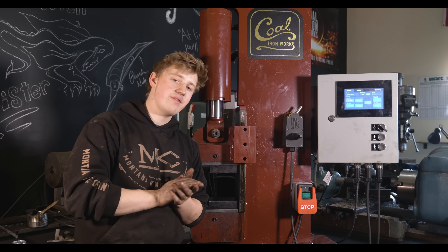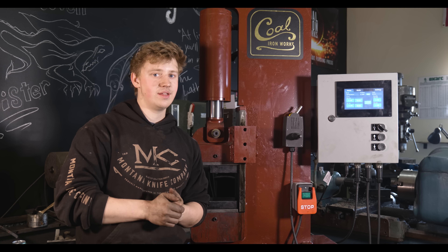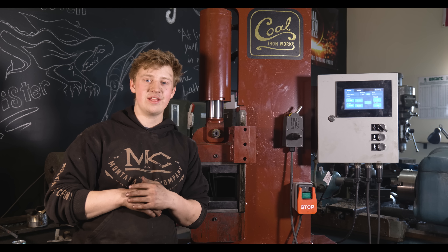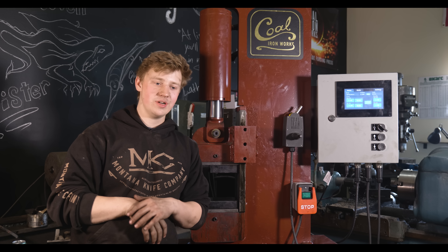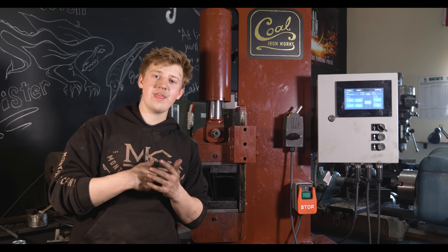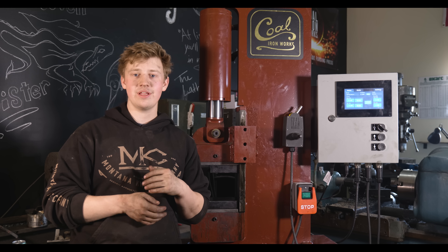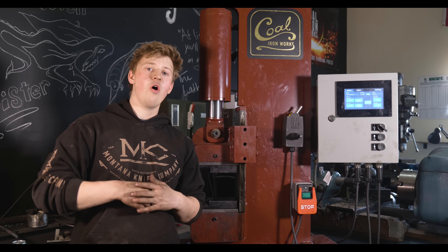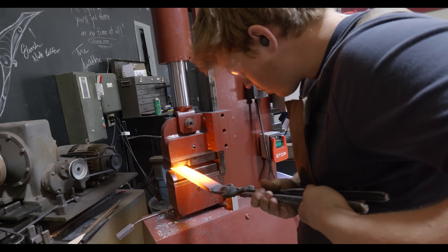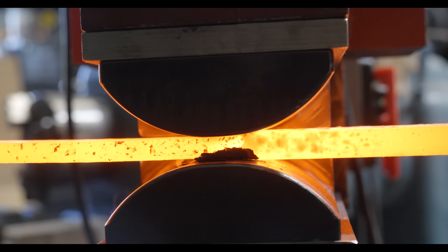There's also a punch mode that I haven't played around with that much because I don't have a punching setup for this press — I don't really punch things very often. But the other mode that I use a lot and the mode that I think is most unique to this press — kind of a game changer — is the auto mode. The auto mode means that as long as you're holding that foot pedal down, it is going to cycle between the top and bottom set points. So if you're doing a final dimensioning on a bar or rounding something out, you can set very tight parameters and have that RAM cycle very quickly, which allows you to have a wonderfully clean surface finish.